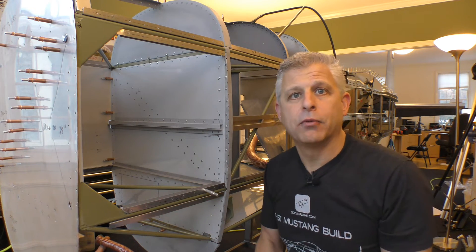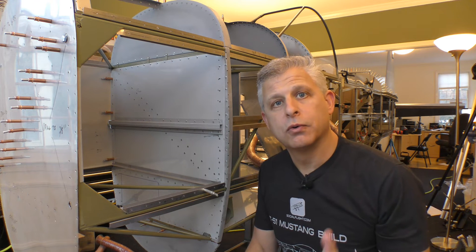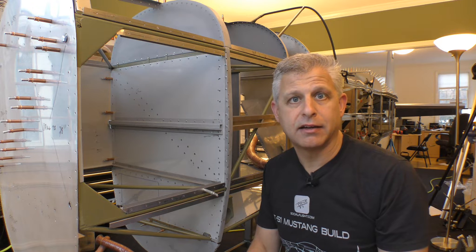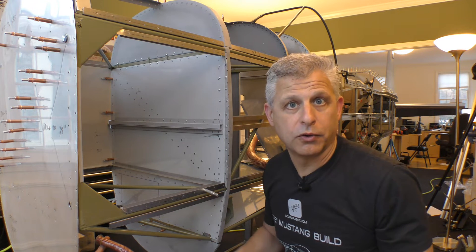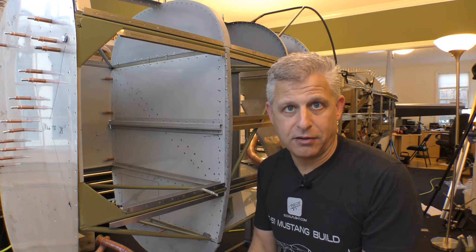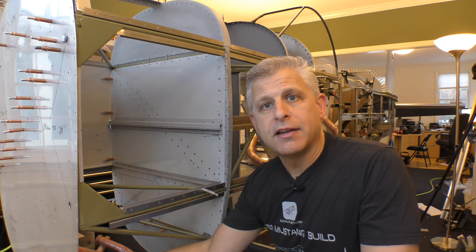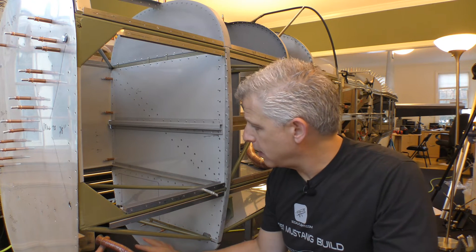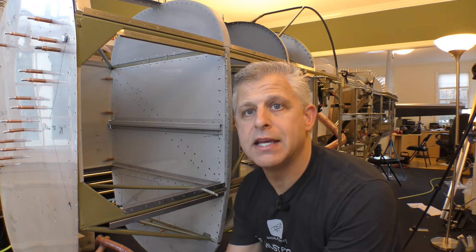Two things about the way we have to handle our heating system: number one, it's a water-cooled engine — we're using that Chevy V8, and just like a car it's water-cooled. That means we need to use that coolant for our heating system as well. Those coolant lines come in underneath here and we have the ability to route them through what's called a heater core.